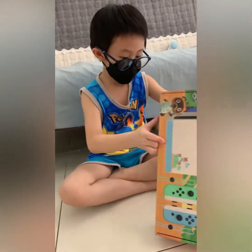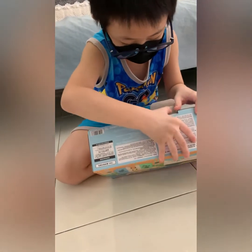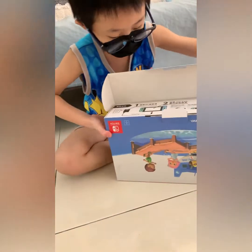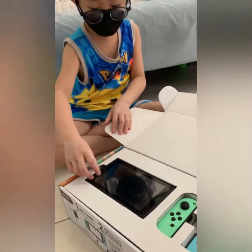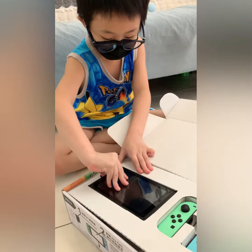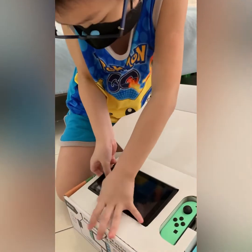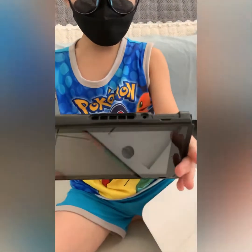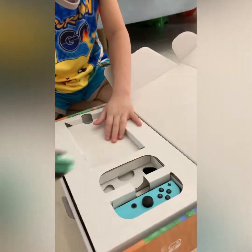Now let's open it. This is the instruction — here is the instruction. Let's check it out. It's a little bit challenging. This is the new screen and this is the Joy-Cons.